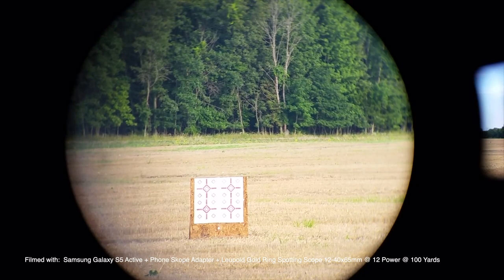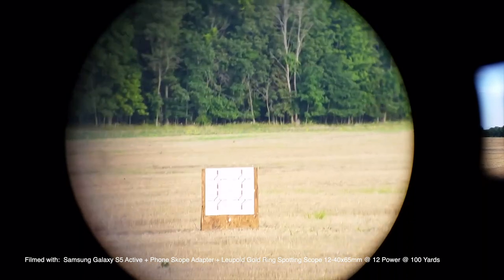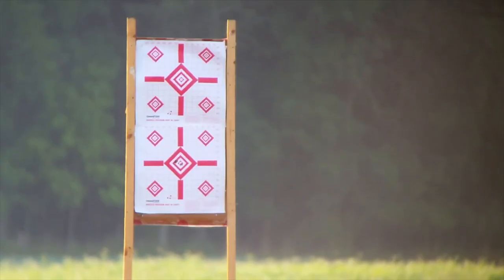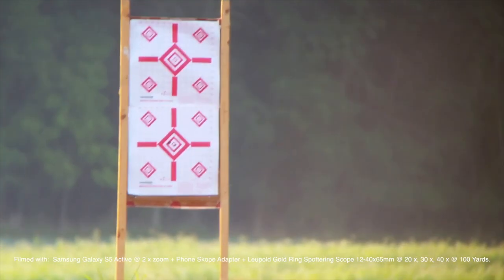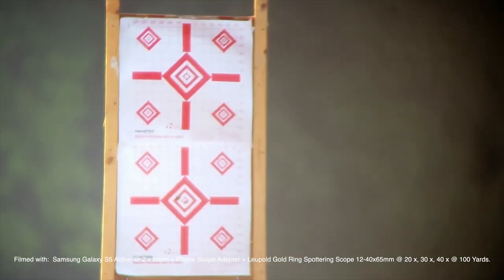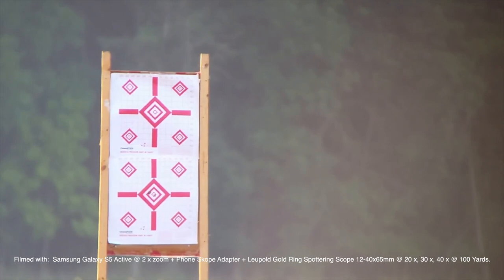This is a 12-power test — PhoneScope with Samsung S5 Active through the Leupold Gold Ring 12-40x60. At 12 power you can see the image. Cranked up to 40 power you get an extremely limited field of view. Zoomed in about two times, I'm through my Leupold at 20 power — that's the sweet spot. At 40 it degrades, at 30 it's okay, but 20 power is about right. Not phenomenal by any means, but it's not awful.